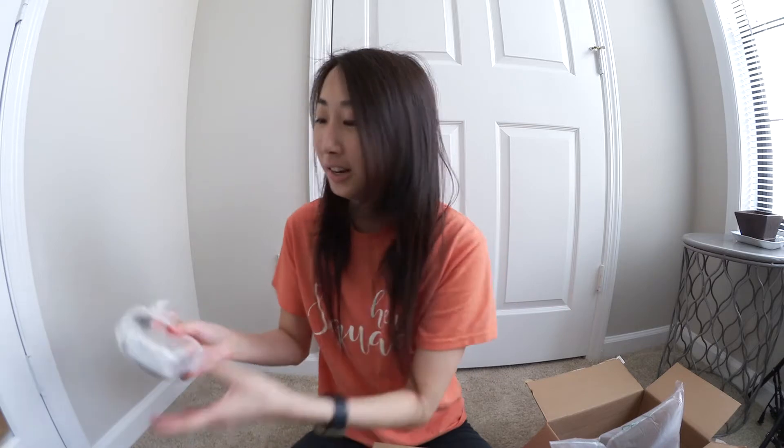Oh my god, I'm so excited — look! I wanted to get the white color because it's very different and I feel like a lot of people have just the black one. Oh my gosh, look at it. This is so cute. It's actually super, super light. It comes with a lens — I believe 15 to 45 millimeter. Yeah, 15 to 45 millimeter lens. And I got this in silver because, you know, trying to be cool and get different stuff. Thought it would look cool with the white.